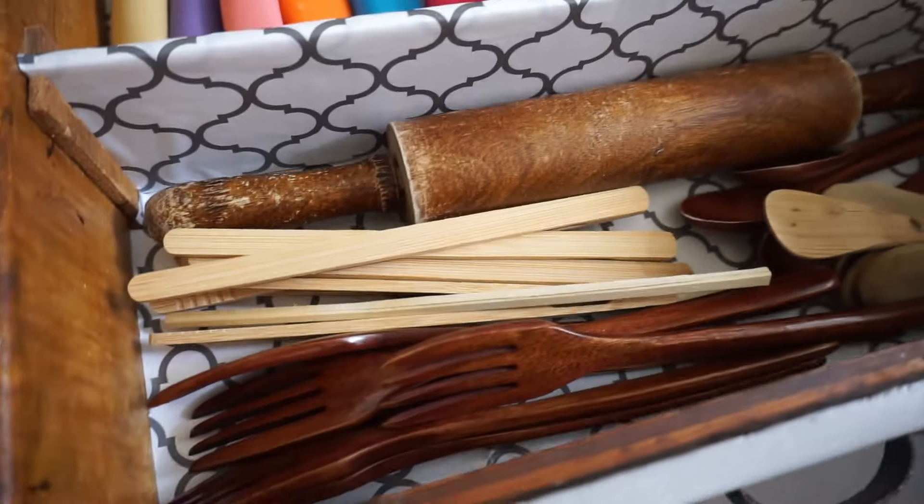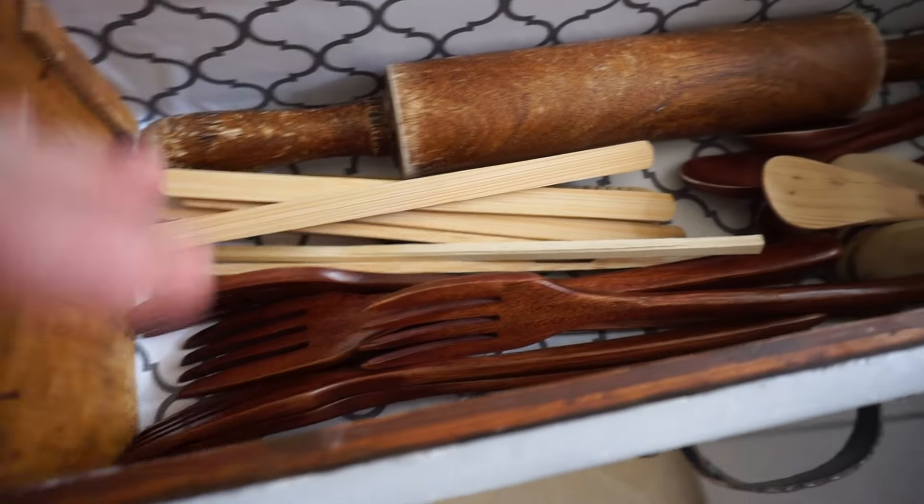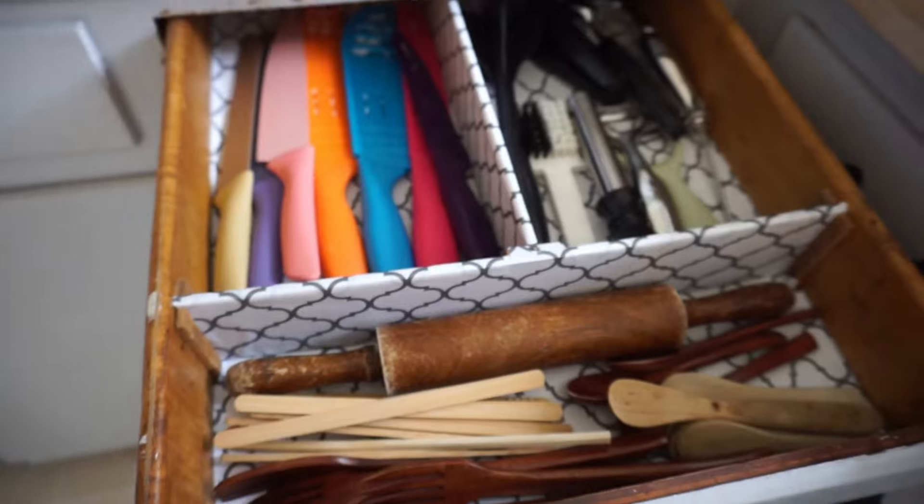This section is basically the wooden stuff — the rolling pin, wooden forks and spoons, chopsticks, and all that. So that's definitely so much better.